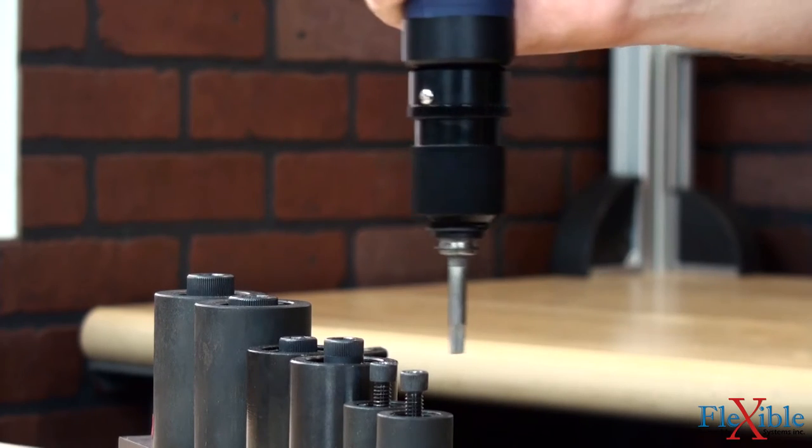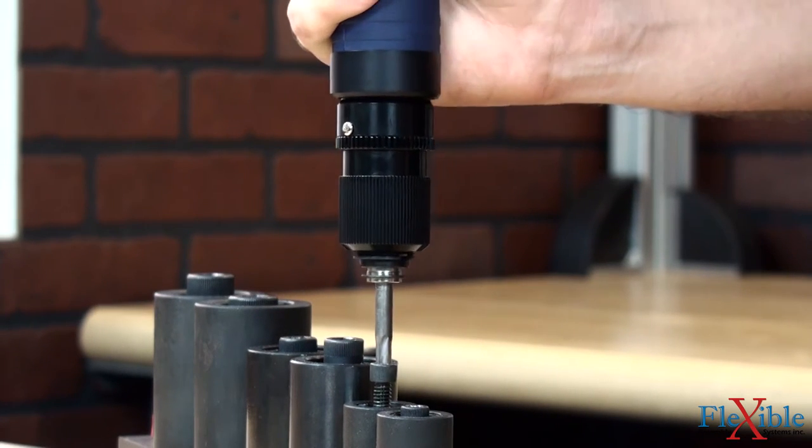The capacity of each model allows the ACC screwdrivers to be used in a variety of precision assembly jobs.